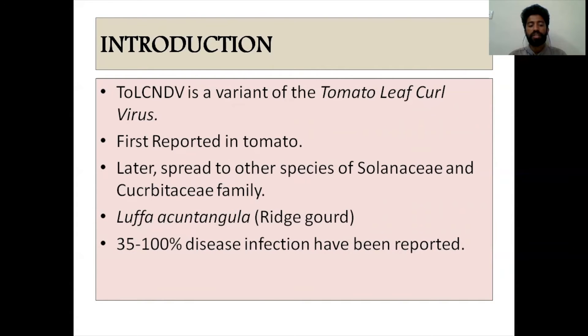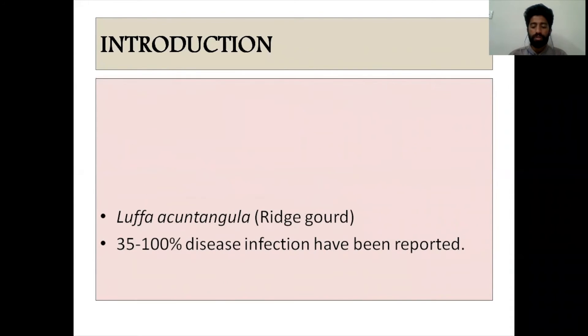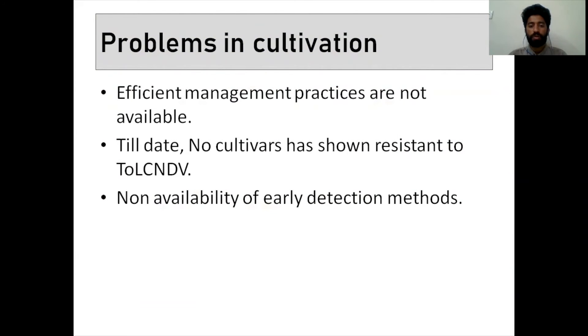The yield is drastically reduced because of this infection. Farmers are facing a lot of problems in cultivation of bitter gourd because of Tomato Leaf Curl New Delhi Virus infection. No proper management practices are available because no chemicals are efficient to control the virus. To date, no cultivar has shown resistance to Tomato Leaf Curl New Delhi Virus. The non-availability of early detection methods is also one of the reasons for yield reduction. In our research, we are trying to develop early detection methods — specifically ELISA methods — to detect the infection as early as possible.